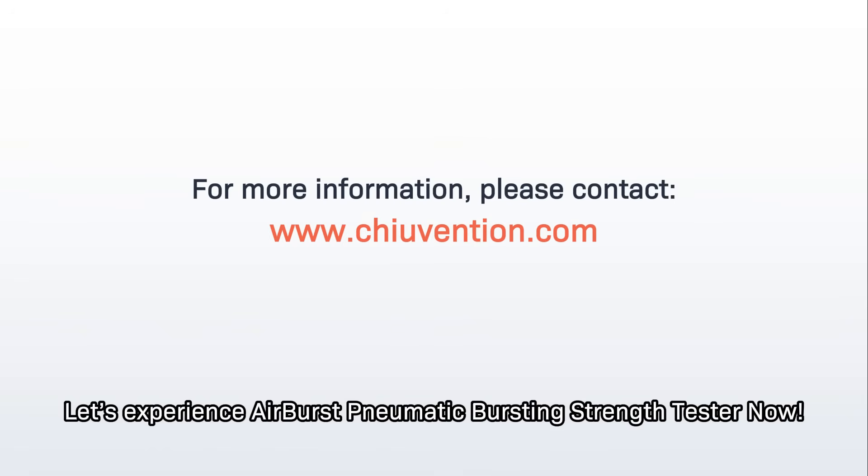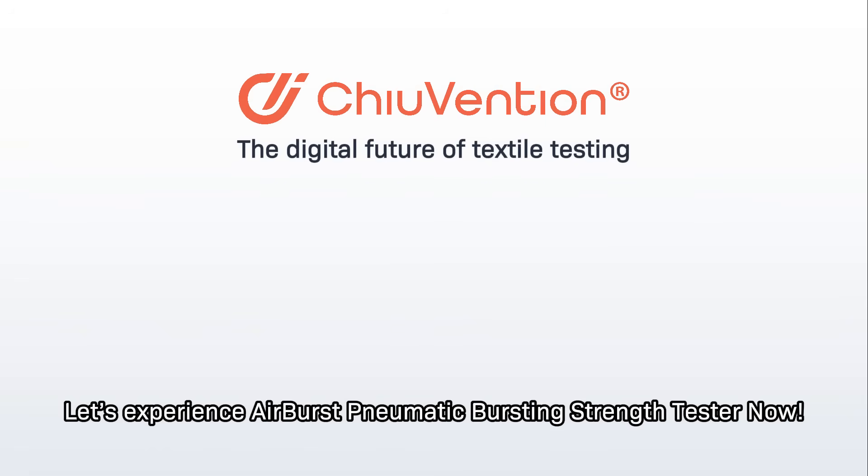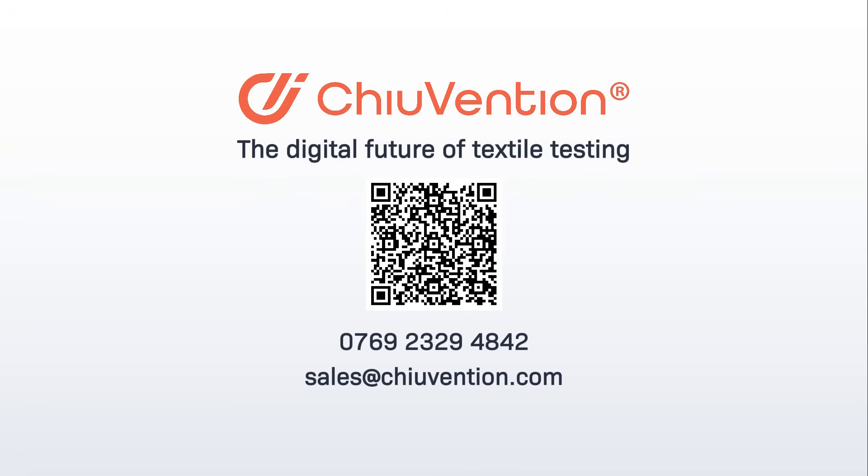Let's experience the AirBurst Pneumatic Bursting Strength Tester now. We'll see you next time.